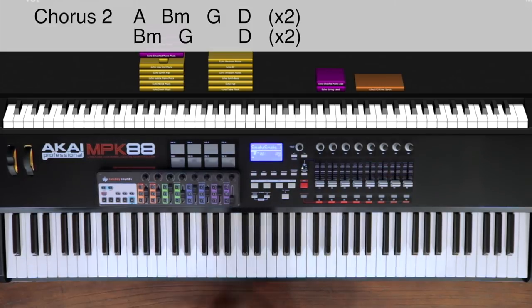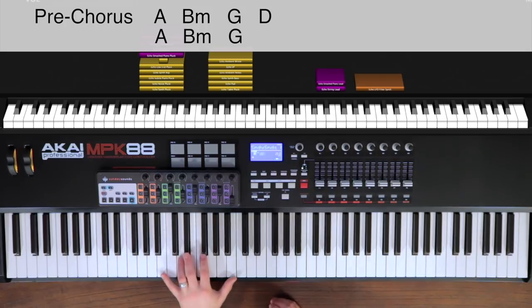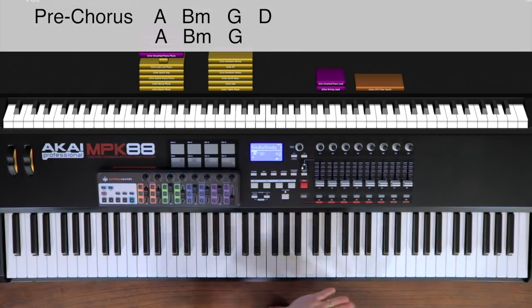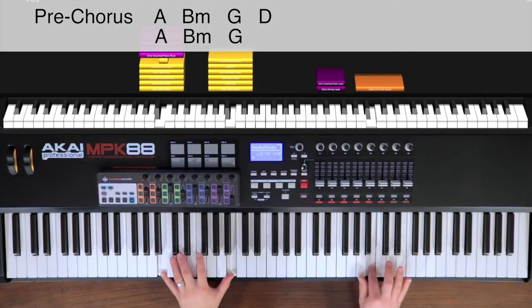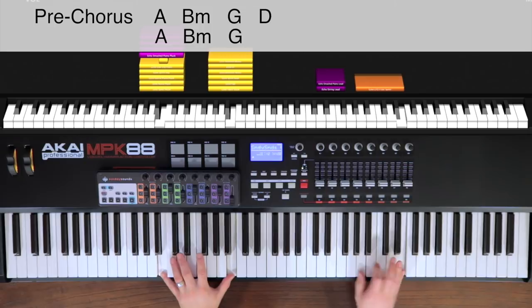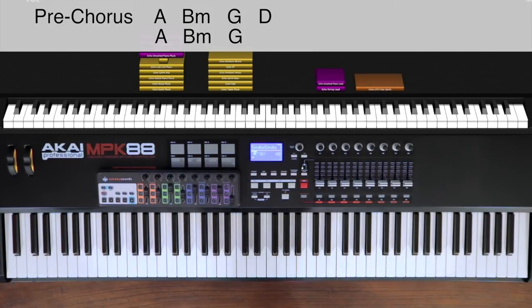We've now covered every part, except there is one change in our final pre-chorus. We have the mod wheel at 50 when we go into that pre-chorus. We're going to keep the left hand the same with the octaves, but we bring in this filtered synth lead in the right hand. It's a filtered lead because we actually modulate the filter with an LFO — as we open and close that filter, it cuts down on the high frequencies and lets them through, so we have this nice volume swell effect going on in the right hand. That lead line is just A, B, D, E.